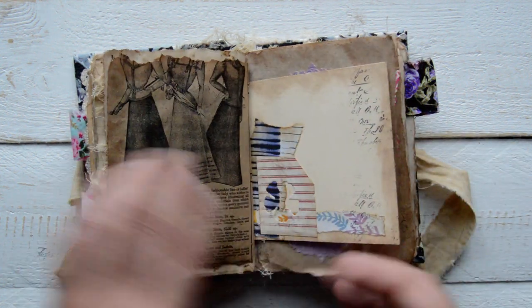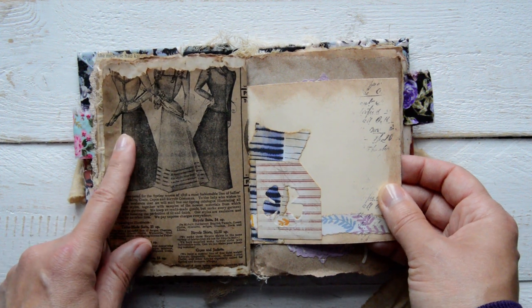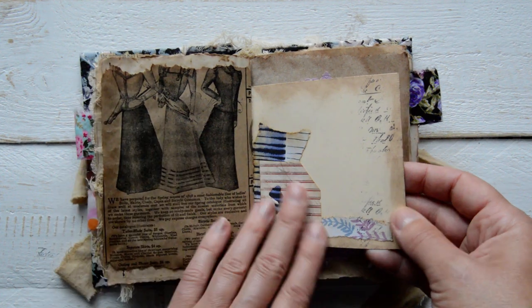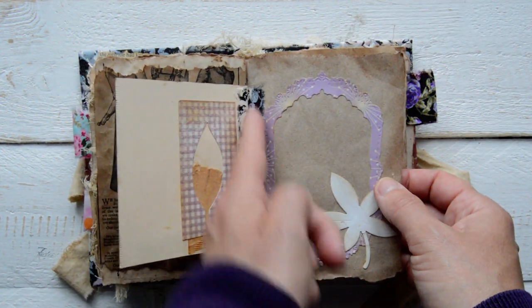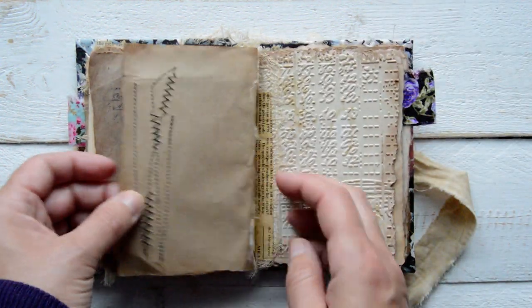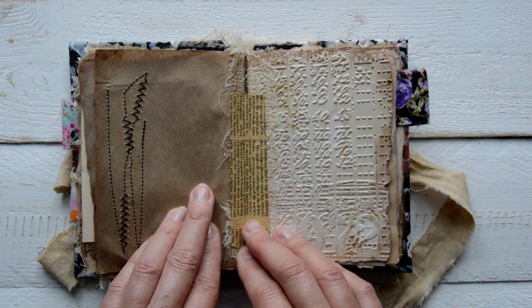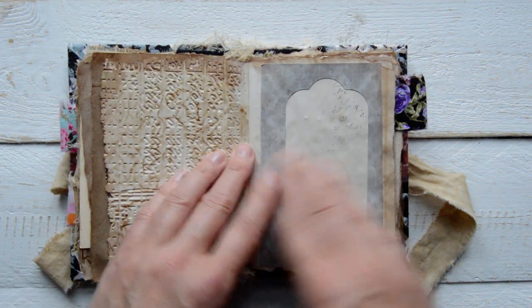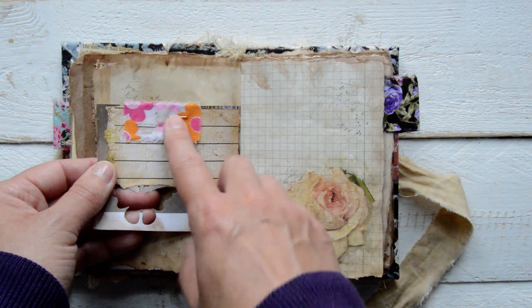There's some stamping, a die edge, and then I noticed I'd accidentally torn off the heads of all these ladies — I didn't mean to do that, sorry! But I left them as is; if you don't like it you can cover it. Another part of the large tag, a die cut negative, tea bag, and I strengthened that part with a fabric strip. This place joins two signatures together — design paper. I felt these parts needed more strengthening, so I put cheesecloth underneath and then a strip of paper.